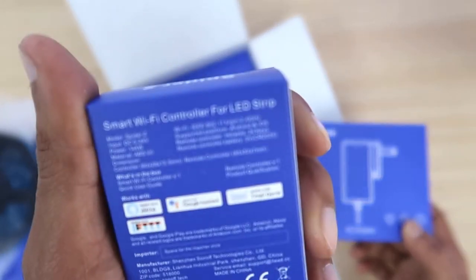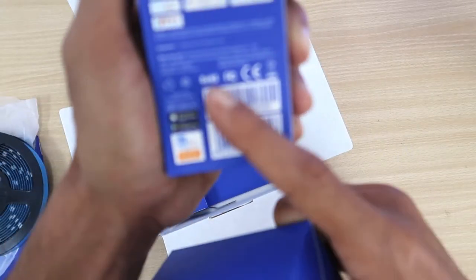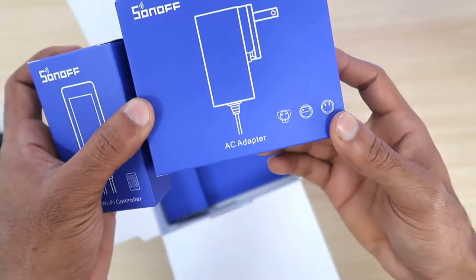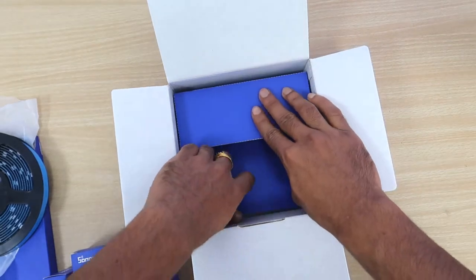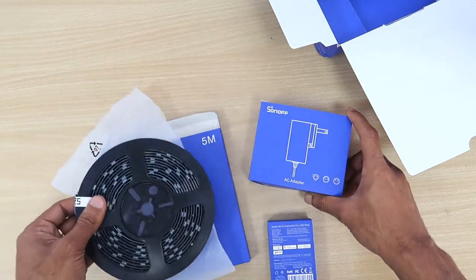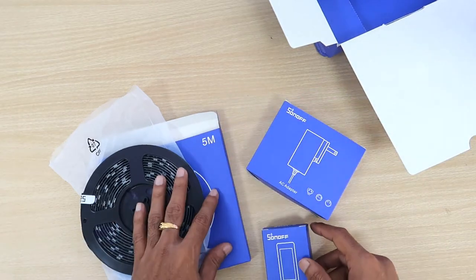With this Wi-Fi controller, you can control the light from your Android and iOS device. What you have to do is set up the strip light before you can use it. You need to open the AC adapter, Wi-Fi adapter, and the strip lights, and connect all of them to make it work.